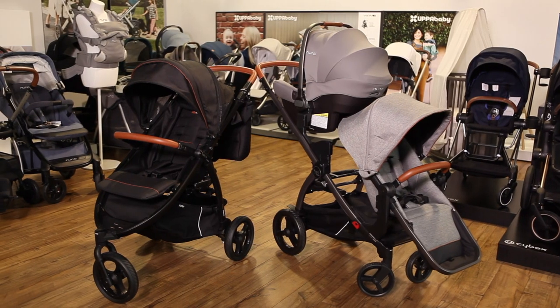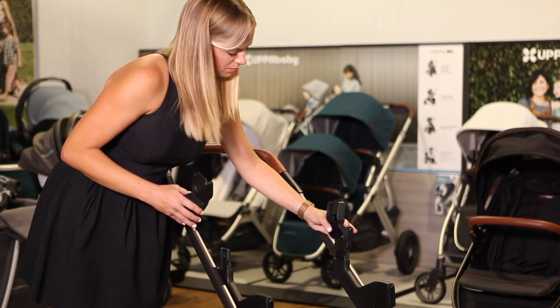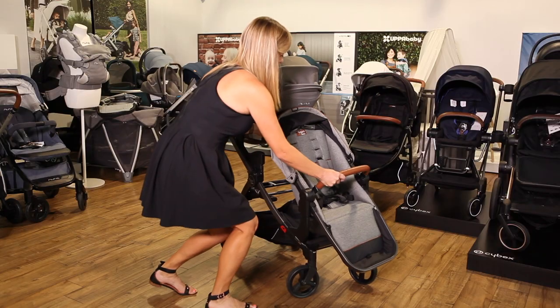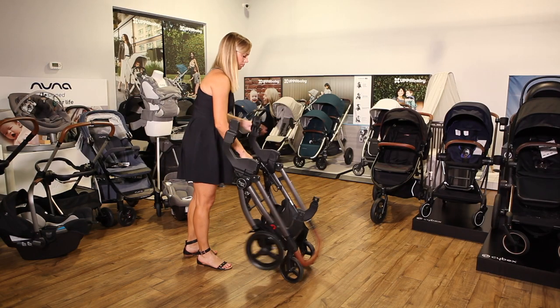Nuna car seats fit the Agio line of strollers made by Peg Perego, the Z3 and the Z4. For the Z4, you can attach a Nuna car seat to either the upper or lower position. When using the Z4 as a double, attach the Nuna adapter on top of the double adapters. The Z4 can fold with the adapters attached.